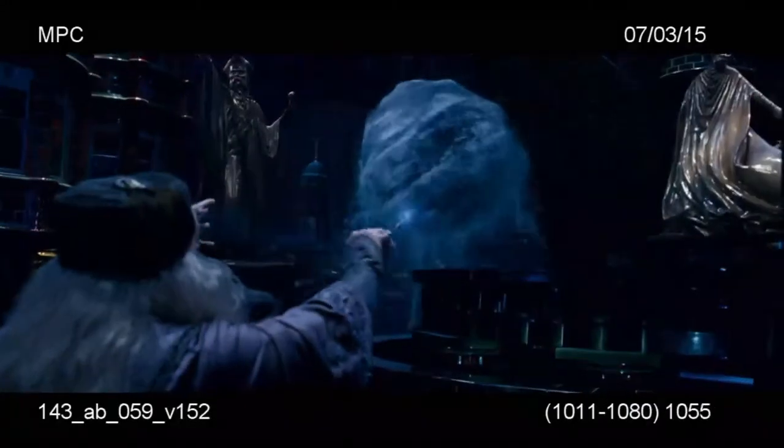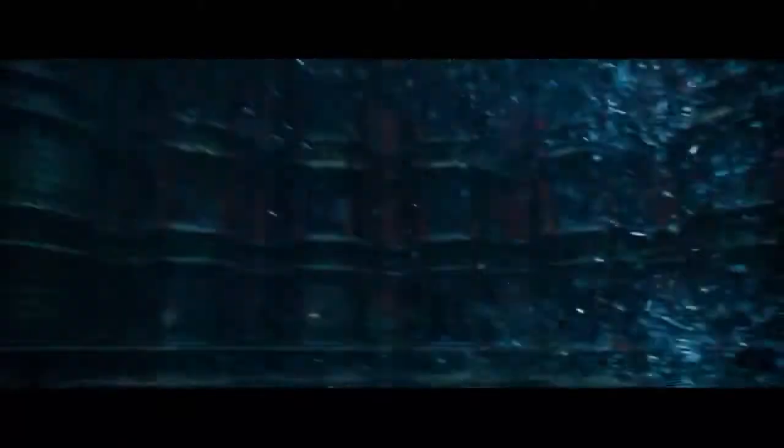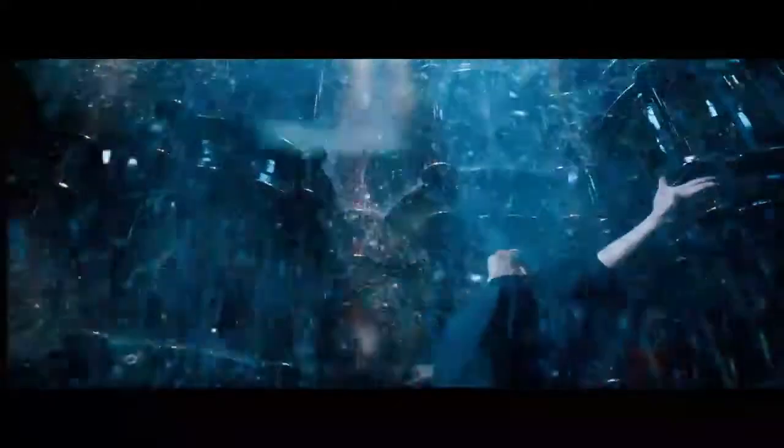Once we had those plates we would do the water simulations on top. Voldemort breaks out of that and he basically shatters every single window in the whole of this space and environment, including all of the virtual space where the CG set extension is.